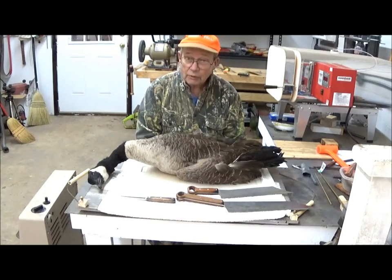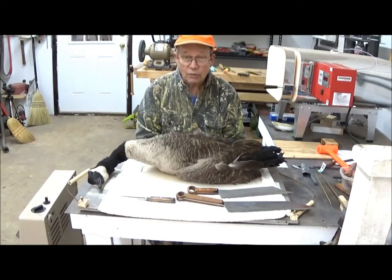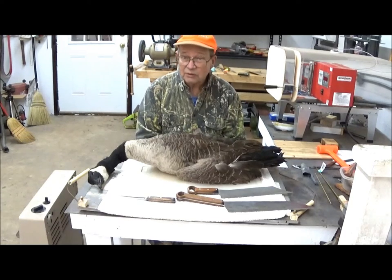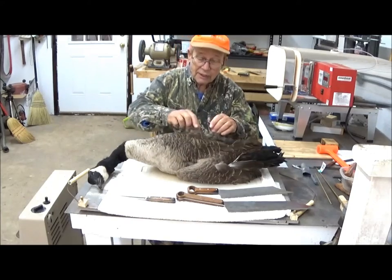So the first thing I'm going to do is get the feathers off it. Now it is much easier to pluck a goose when the goose is still warm with body heat. This thing has been frozen, and I may have to skin it. I don't like to skin geese, but if the feathers are so tough I can't get them off, well, that's what's going to have to happen. So we're going to see how these things are going to pull.